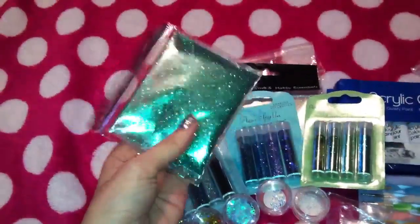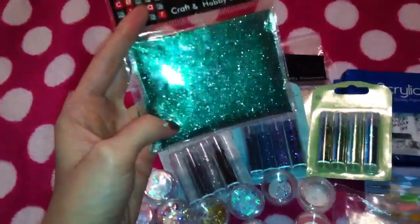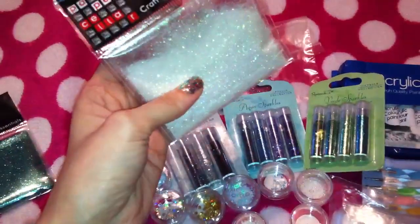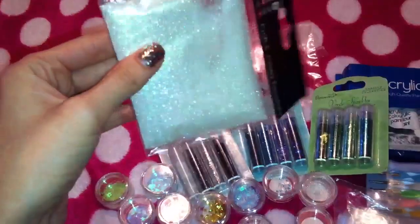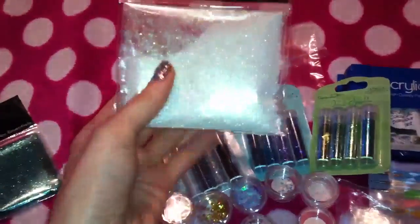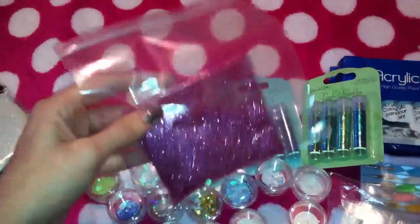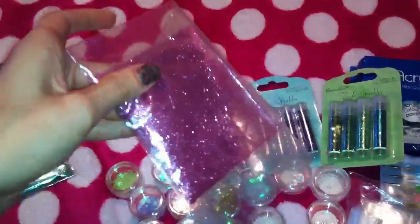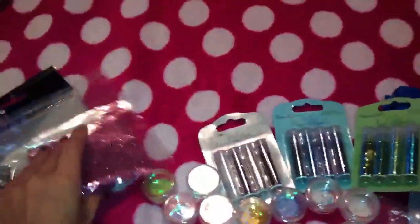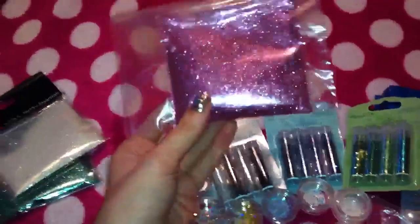I've got some big glitter packs — again these are just for the glitter mixes. I picked one up in this gorgeous greeny colour, and I also got one in this gorgeous iridescent white colour that just shines all different colours. It's absolutely gorgeous and this is the super fine glitter as well. I did also get one in pink — I've taken it out of the packaging and popped it in a little bag. Just another really fine pink glitter. When I weighed them at home you get 27g in a bag, so it's quite a lot of glitter.